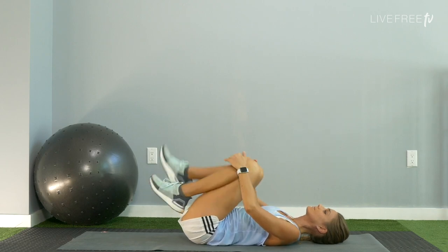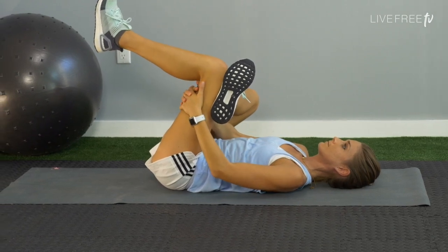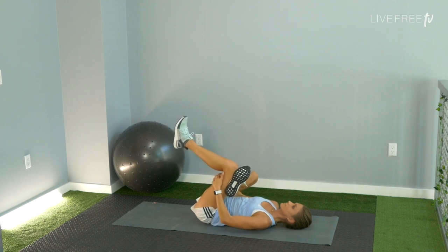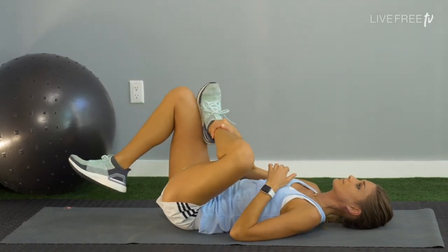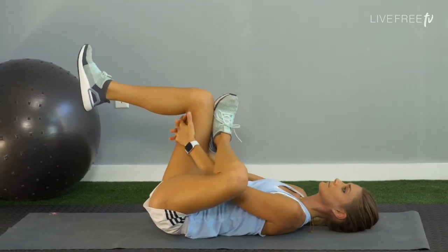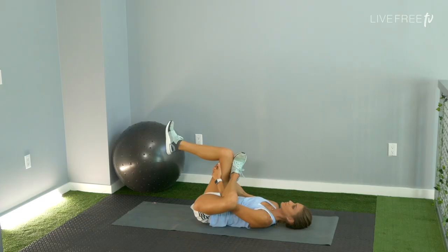Coming into a reclining pigeon: cross your right ankle over your left knee. Weave your hands through that space of your legs, grab the back of your left thigh. On an active reclining pigeon, draw the right knee forward, keep the right foot flexed — maybe draw it in closer. And simply switch: cross the left ankle over your right knee. Notice if one side feels a little easier than the other — that's really pretty normal. Shoulders and head relaxed to the floor.